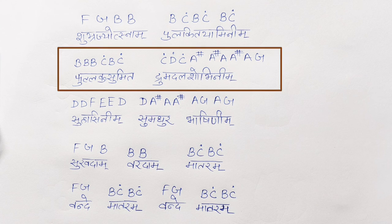The second line is Full Kusumita Dhrumdal Shubhinim. The notations are B, B, B, C, B, C, D, C, A sharp. Then A sharp, A, A sharp, A, G. So Full Kusumita Dhrumdal is C, D, C, A sharp, and Shubhinim is A sharp, A, A sharp, A, G. You will notice that there are dotted C and D here, so you have to keep your attention on that.